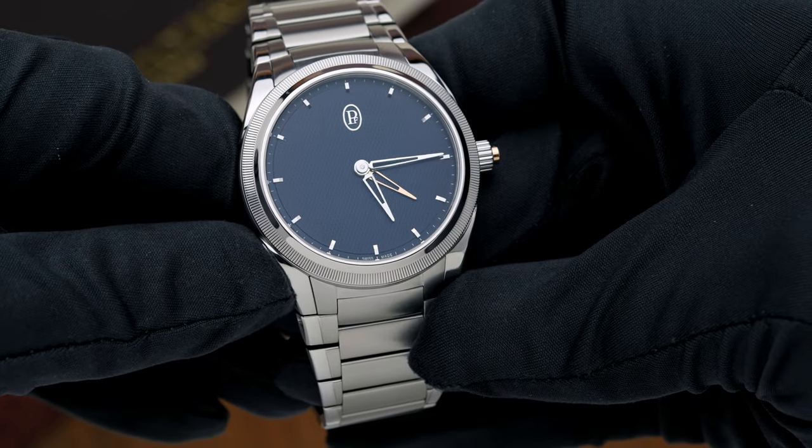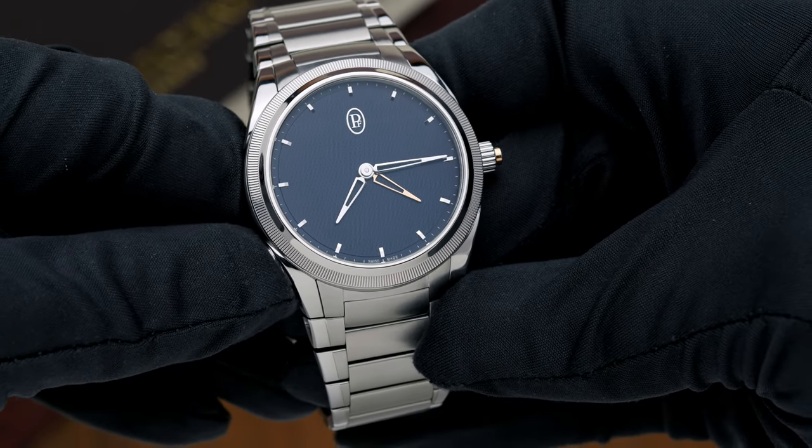Typically, when you see a Rattrapante, it's because the seconds hand of a chronograph is able to split up where you can time two items at once — whether it be dog racing, horse racing, car racing. In most cases, that's what Rattrapante in correlation to is those seconds hands. So this is the first time I've actually seen a company giving you a Rattrapante with the hour hand, where you can synchronize the two to be able to do dual time.